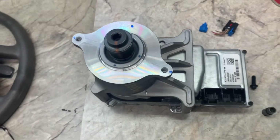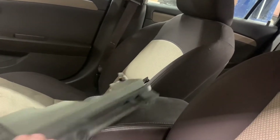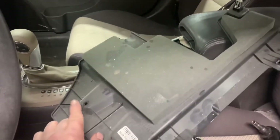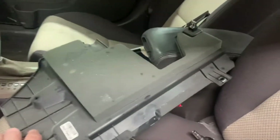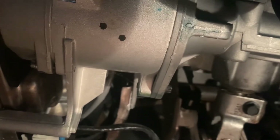There's an under-dash panel right here held by two 7mm screws and two clips, with a wire harness going through it. You need a pair of needle-nose pliers to twist that off. Then get under the dash and locate the motor — it's right there.